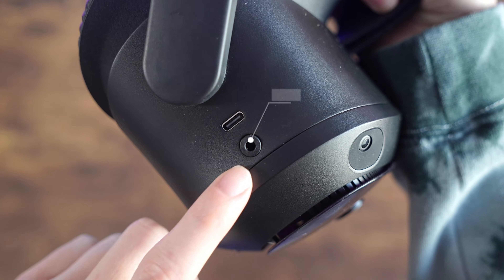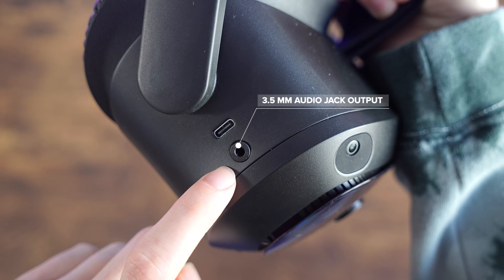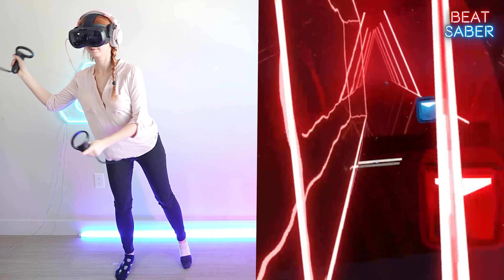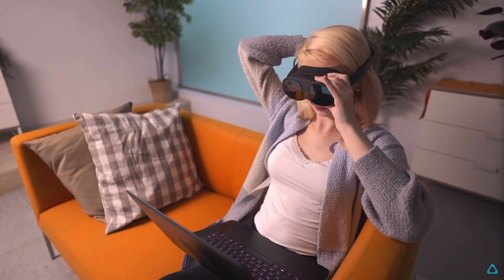The Vive Focus Vision additionally has a 3.5mm audio jack, allowing you to use your own headphones if you want to customize your experience, while the Vive XR Elite does not.